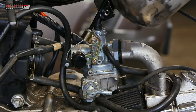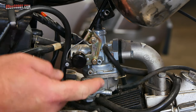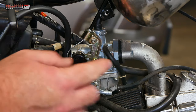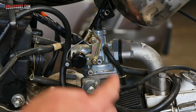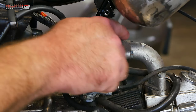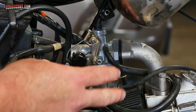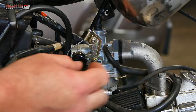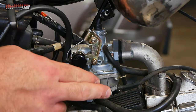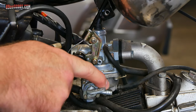Now you've got some choices. If you're going to keep the same carburetor on the bike, the easiest way to free it from the engine is to unbolt the carburetor from the intake. In this case I've got a bolt here and a bolt on the other side. I would just unscrew those bolts and move the carburetor aside — it would have all the cables attached and everything. You could even leave the fuel line attached if you want, though it's still a good idea to drain it as shown.